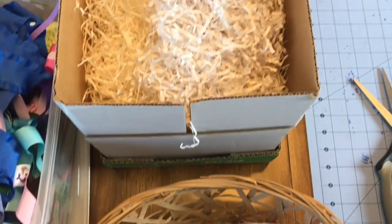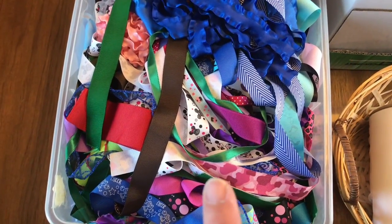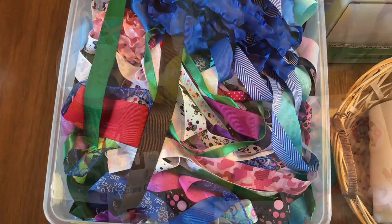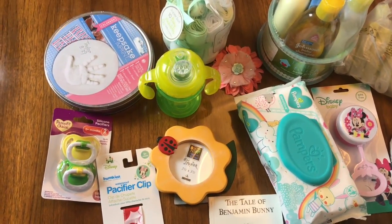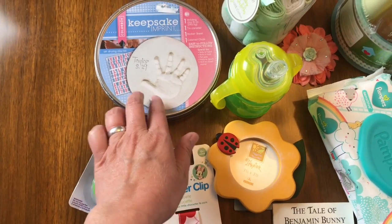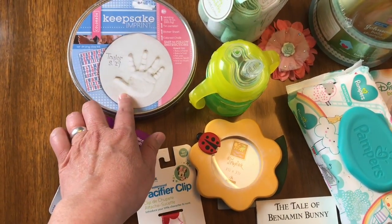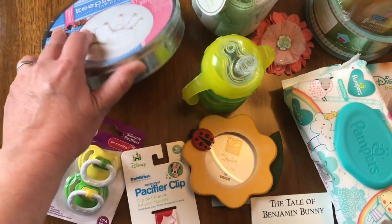You're going to need some shred for the inside of your basket, and you're going to need ribbon. I bought this ribbon — it's just a small box that I got at a garage sale. You're also going to need your supplies to go in the basket. I've got this little keepsake baby imprint hand that I picked up at a garage sale for probably 50 cents or a dollar. It's new — never been opened.